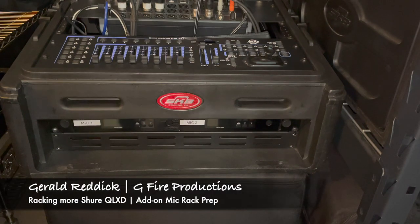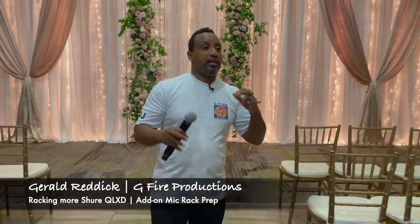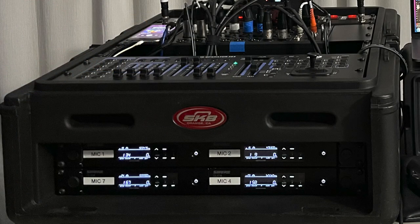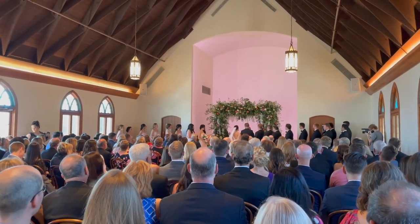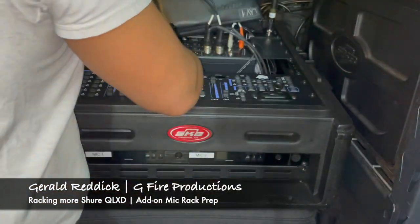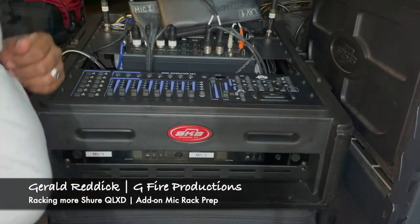All right everybody, there she is — the Kraken. In most normal configurations when I go to weddings I have two microphones racked, but there are occasions where I have to put four microphones in here. So let me get these microphones out of here — that's the handheld, this is the lapel mic — it's set up for ceremony sound at the moment. I've got a couple of cables in here I need to also move out of the way so I can give you guys a quick peep down in the bottom to show you what's going on.